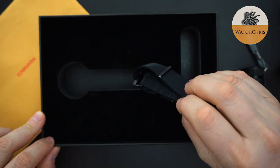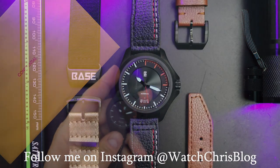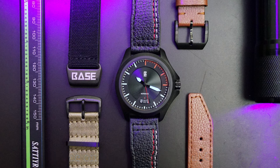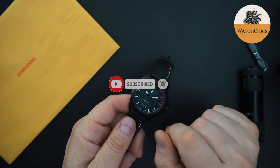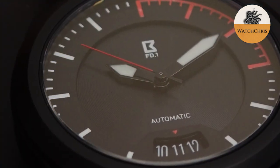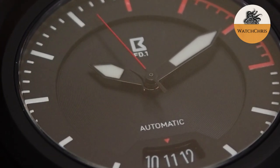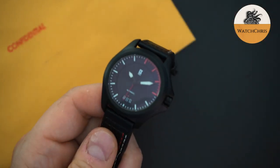The extra strap is just a NATO strap in black. The strap that comes on the watch is actually really good-looking — it has a red and white motif that goes very well with the dial. It's a black leather strap with red stitching and a line of white stitching, matching the red and white used on the dial for the indices. All of this is lumed, and they've put a red loom on the first 15 minutes. I think this is the first time I've seen that on a micro brand.